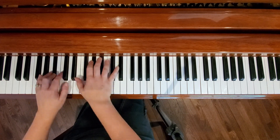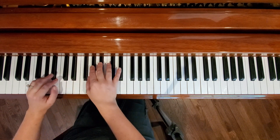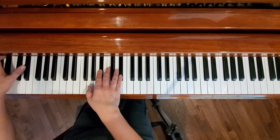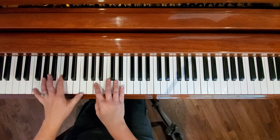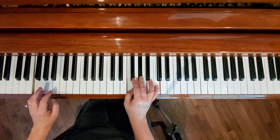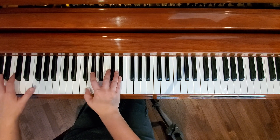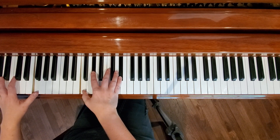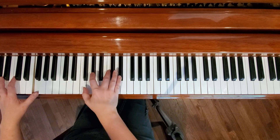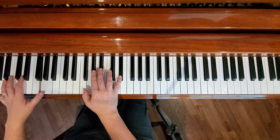The second verse and chorus are basically the same, then we get to the tag. We're going to go to an F minor. Normally an F minor would just be F, A-flat, C, but what I like to do is put an E-flat in there. Going from an E-flat — here's my F, A-flat, C — but that E-flat gives it a different sound. Sometimes I hit that F instead of the G right here.